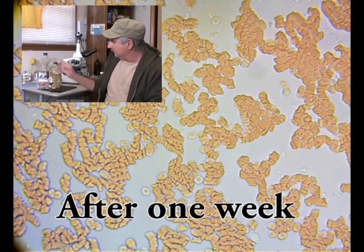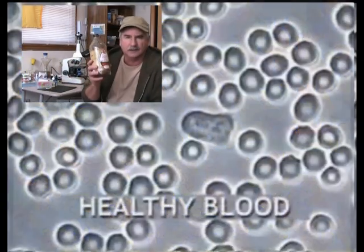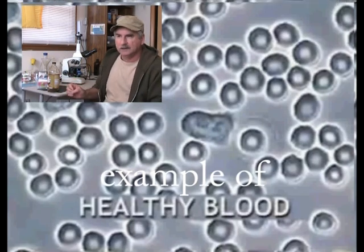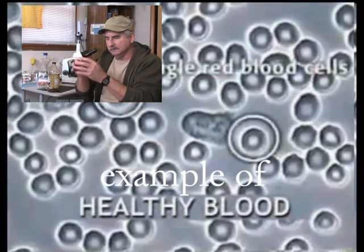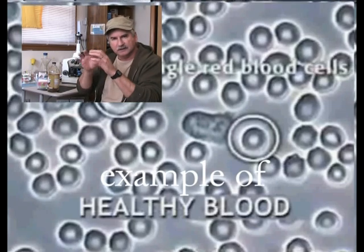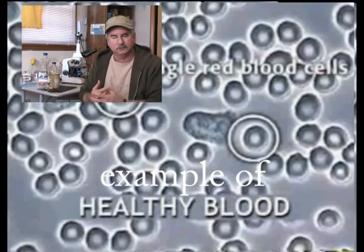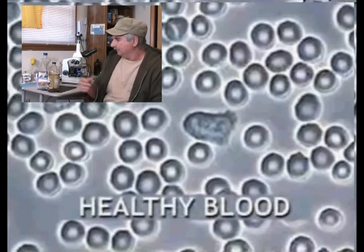So by using the goji juice, which is from a berry in China, hopefully I can make my red blood cells become more individual, and therefore they're able to carry more oxygen and nutrients throughout the body.